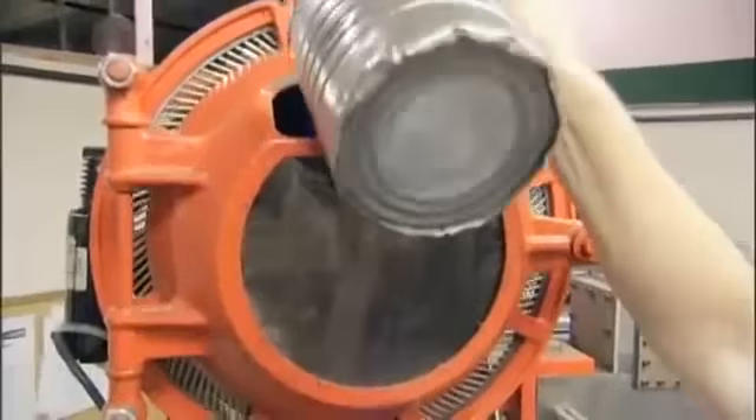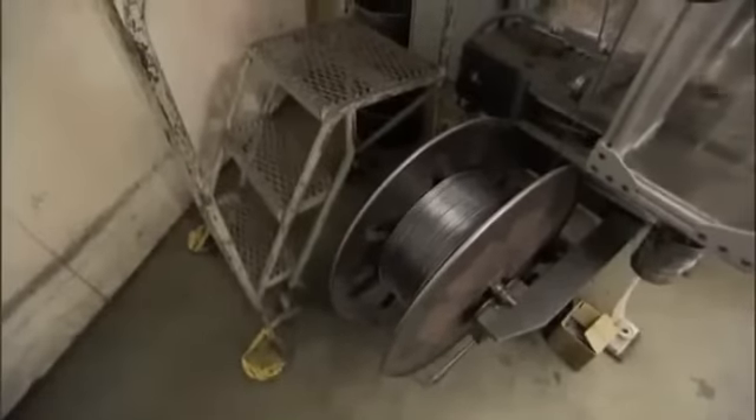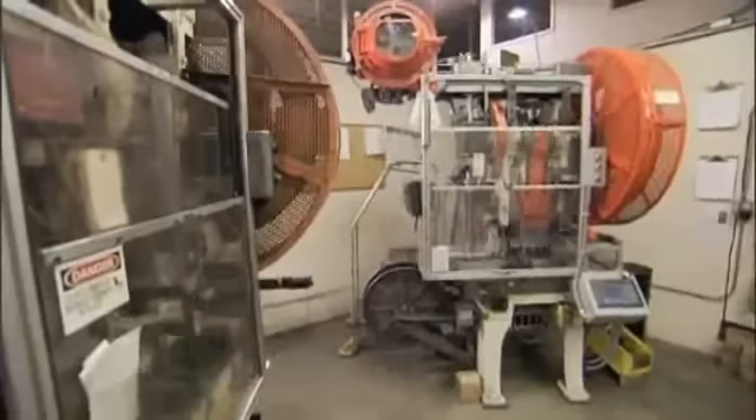When we put a lead core in a jacket, we want it to press to the inside of the jacket and fit perfectly and not shrink back. If the lead were to shrink in the copper jacket, it would leave an air pocket, and any variance in weight can unbalance a bullet, making it inaccurate.